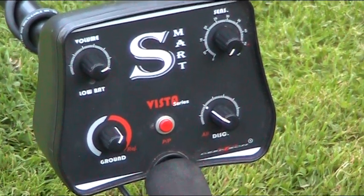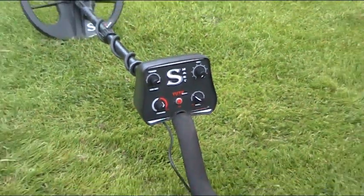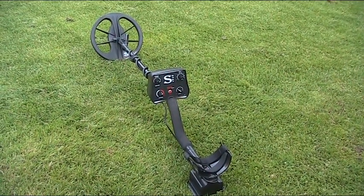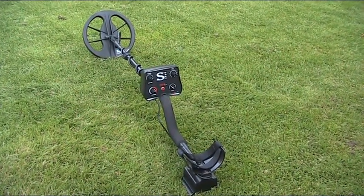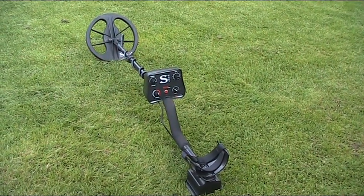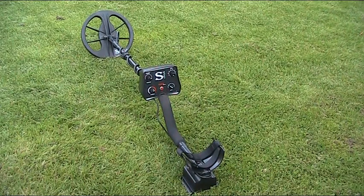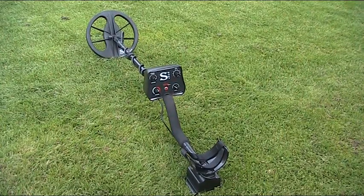This is the latest machine from Deep Tech, it's called the Vista Smart. To look at, it's no different to the other Deep Tech models — it's running the 11-inch 2D coil, it's got tone ID, all metal or standard discrimination on the left. Underneath the box is a toggle switch which activates the boost on or off, which you can use to enhance quiet signals. I think this machine is going to be really popular in the UK.